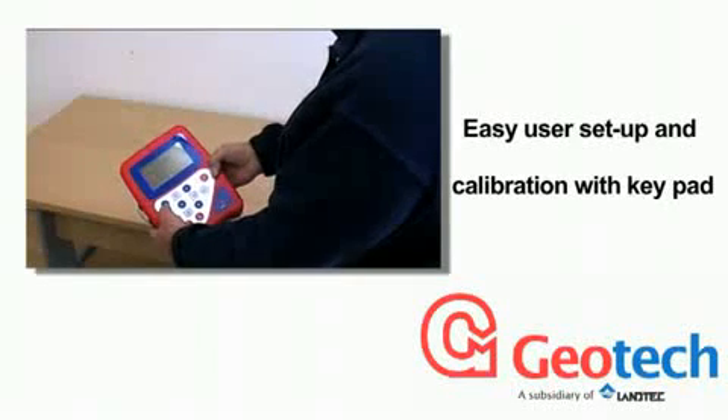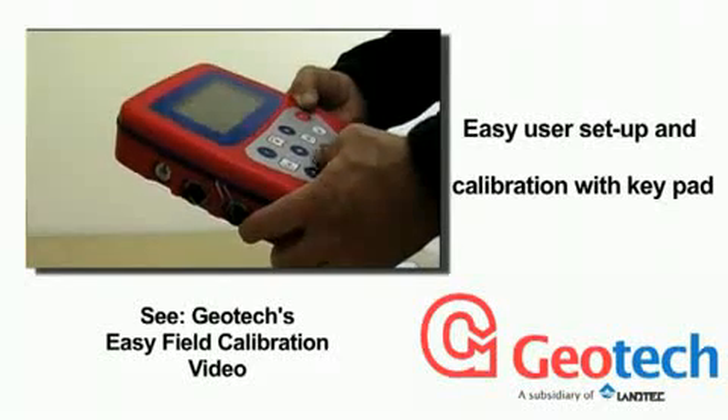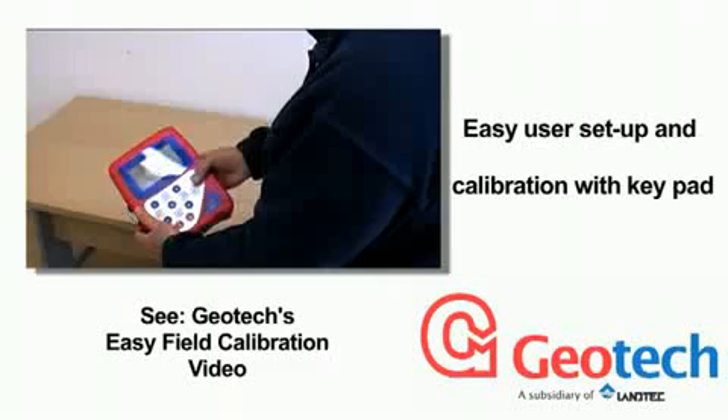the Biogas Check has an easy-to-use keypad for normal use, for setup and for field calibration. And our field calibration video shows just how easy it is.